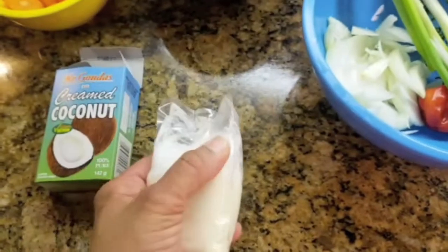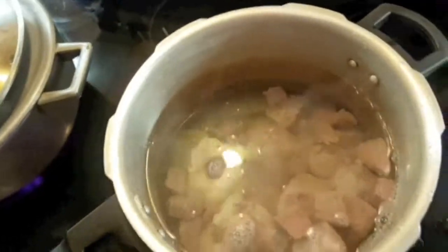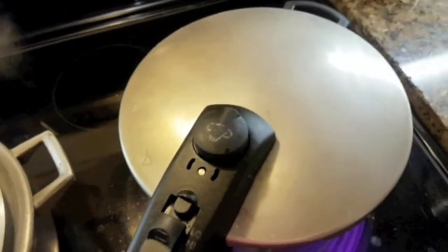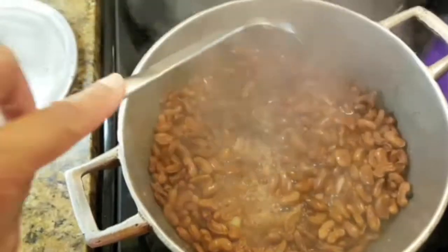Now that I've boiled the meat twice, I'm gonna put it in my pressure cooker and allow it to cook so the meat gets tender. Then I'll take a look at my peas next door and add some more water and cover again.